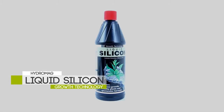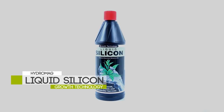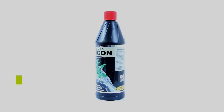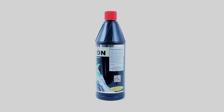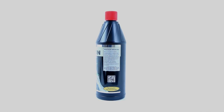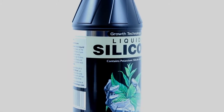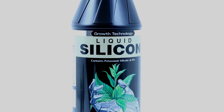Growth Technology Liquid Silicon — from the same company that brought you the highly effective Clonex rooting hormone. Growth Technology offers its highly effective liquid silicon to the hydroponics market. Silicon is one of the most abundant and highly used elements in the natural world.